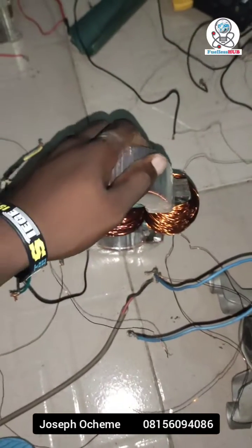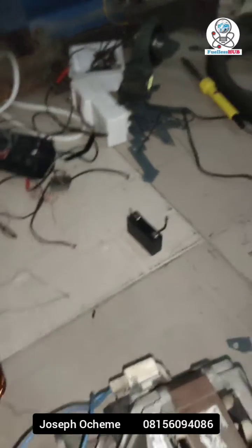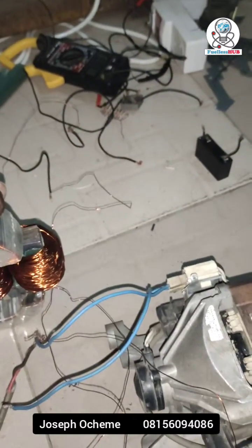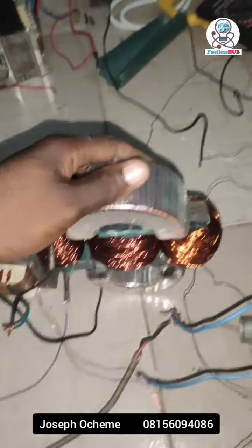So here is the transformer right here. With this transformer you can use it to reduce any back EMF, and then the electrical appliances are well protected. It is well customized — this is just to show you guys.